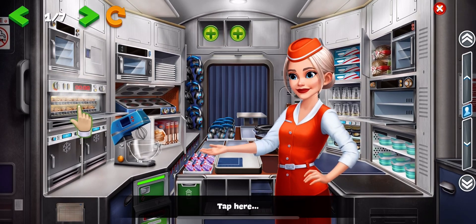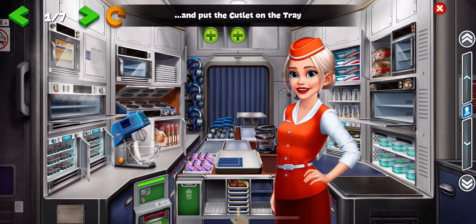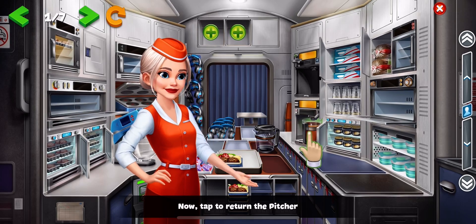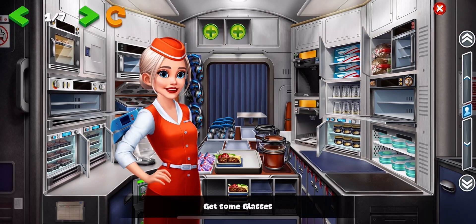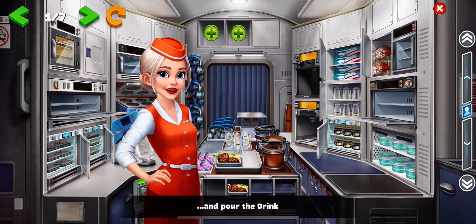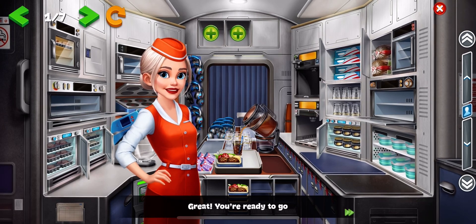Tap here and put the cutlet on the tray. Now, tap to return the pitcher. Get some glasses. Drag one to the tray and pour the drink. Great, you're ready to go.